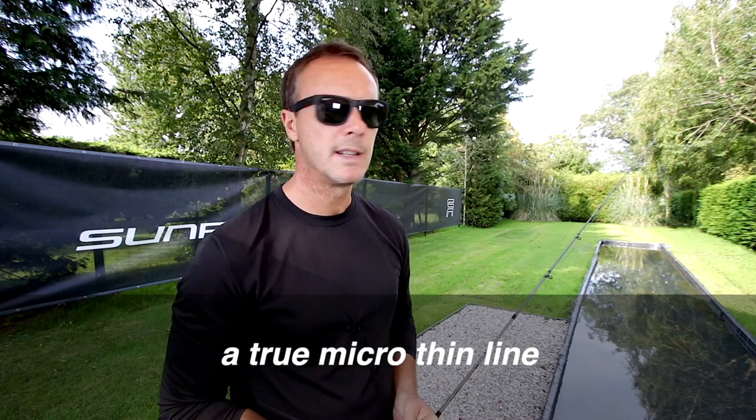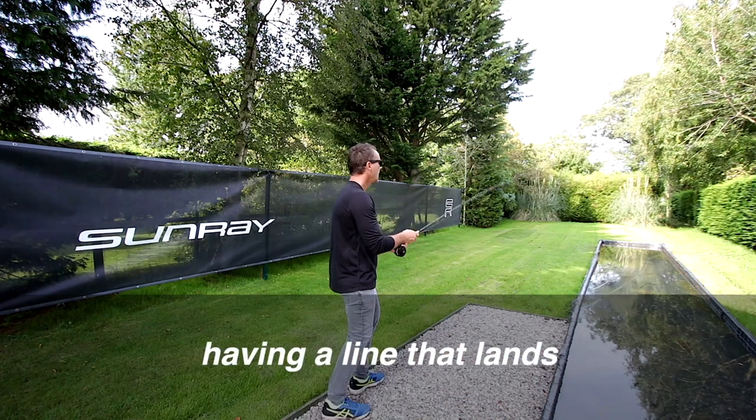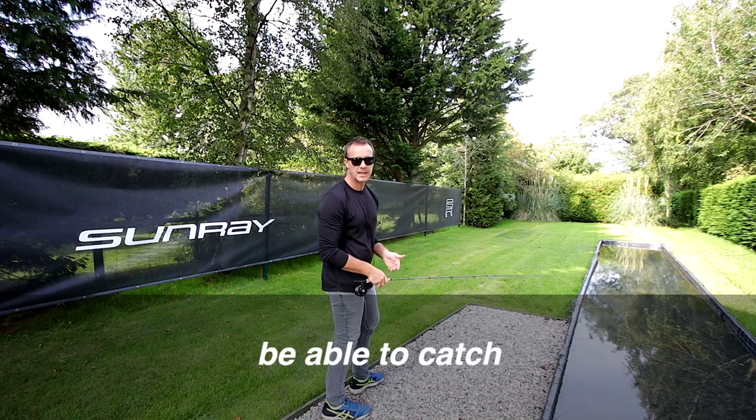It's a micro thin line, a true micro thin line. What does that mean? It means it's 20% thinner than a regular fly line. Having a line that lands on the water really gently means that I can pick off fish that normally I wouldn't be able to catch.